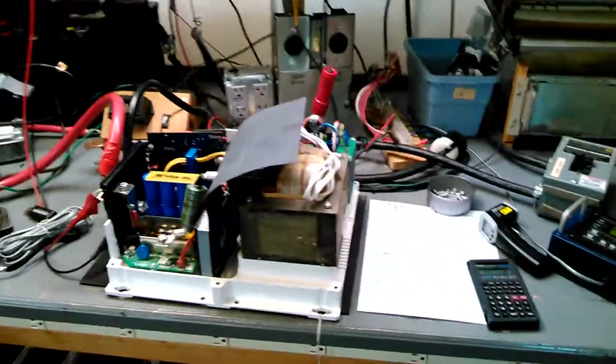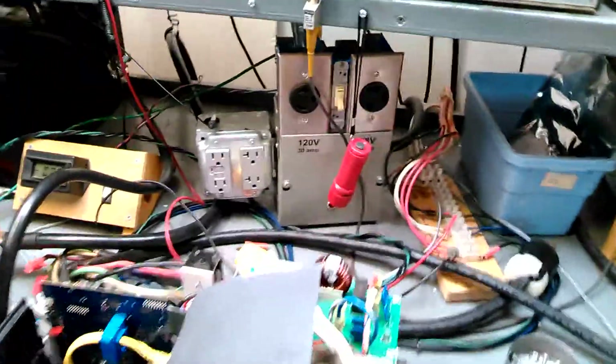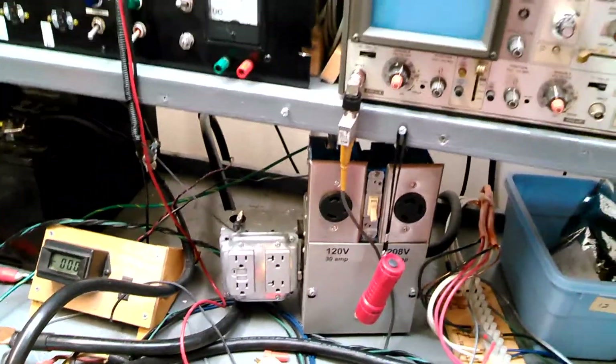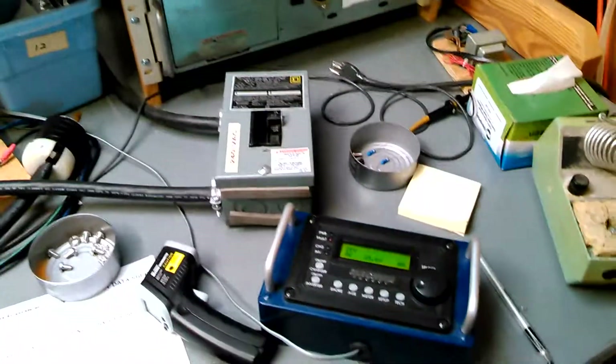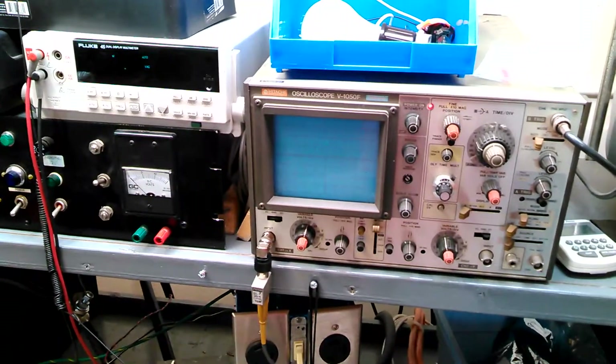We put that power coming out of the inverter into our standard box, which I'll show you in a second. Right now let's get the inverter turned on — here's the remote. I'm going to turn the inverter on and watch the sine wave coming up. The sine wave is coming up there.